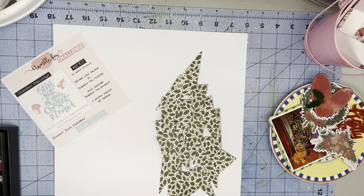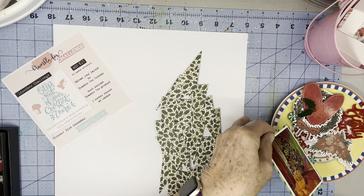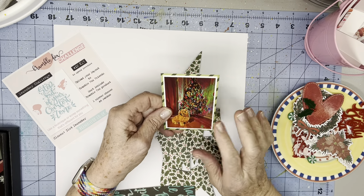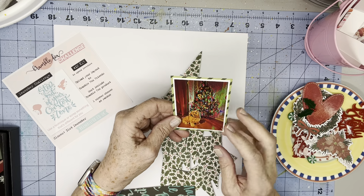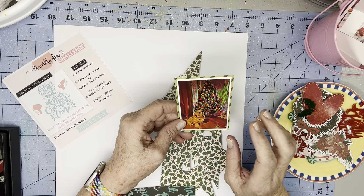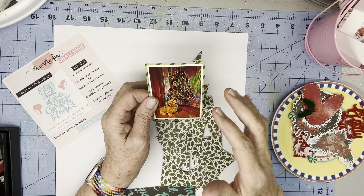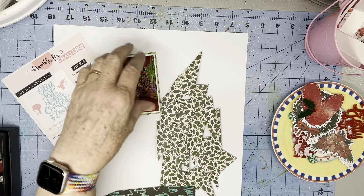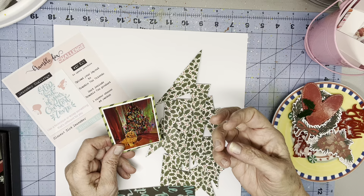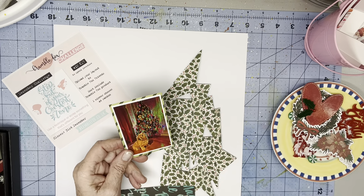I decided I was going to use this photo of Reese in front of the tree. To me, she's looking up at me wondering where's the skirt — because we can't put a tree skirt down until we have the presents to put on top of it, and because she thinks it's kind of padded and feels good in her mouth.